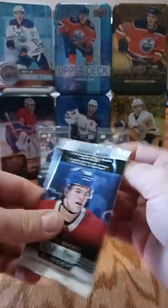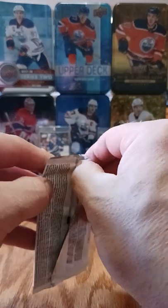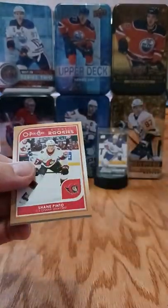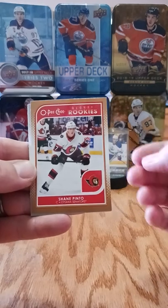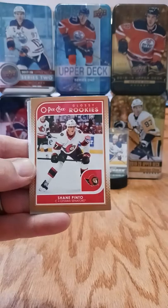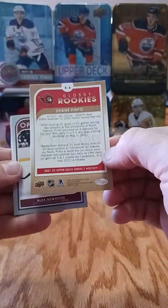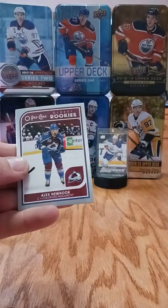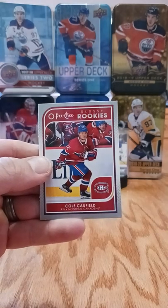Last pack - the 21-22 Opeechy Glossy three-card pack exclusive to the tin. We have Shane Pinto - kind of a plain design which is standard for the Opeechy glossy rookie. This would be a shorter print, I guess it's the bronze. Shane Pinto, Alex Newhook, and Cole Caufield - worth a million dollars, or not.